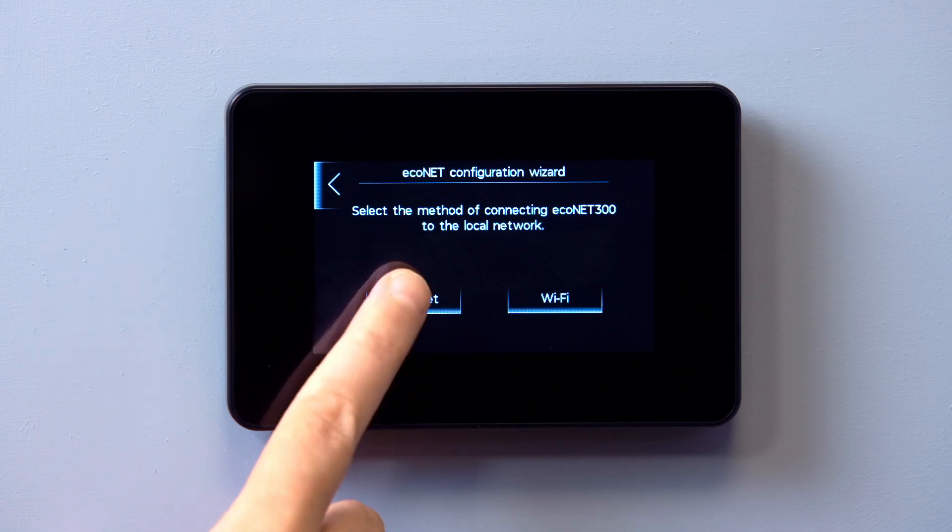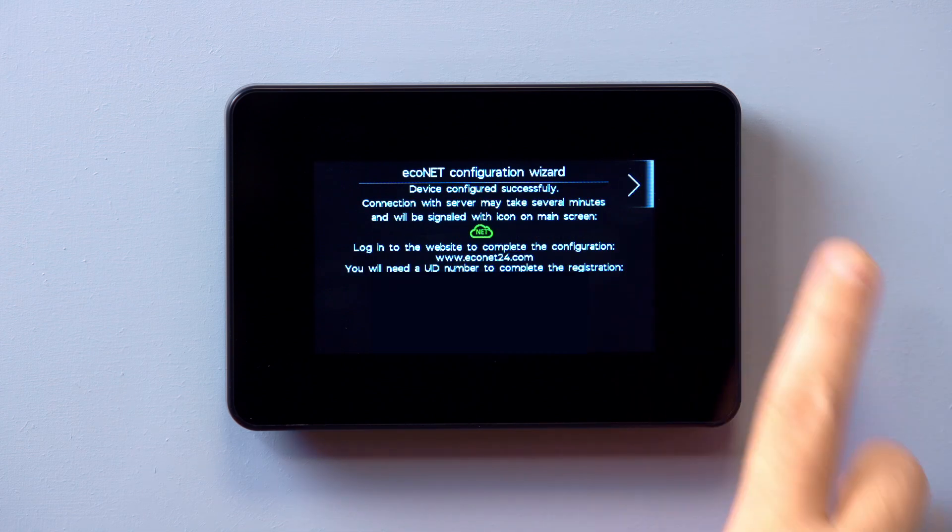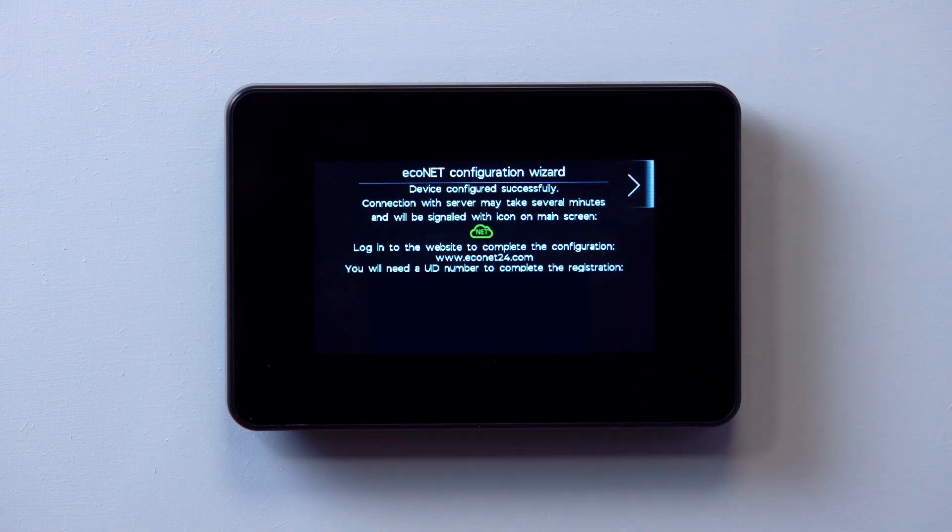If Ethernet connection is being used, follow the prompts to connect the Ethernet cable to the hub and tap the right arrow to confirm the connection. The smart controller will automatically perform a connection status test with the Econet external server, and the touchscreen display will confirm once a connection has been made.